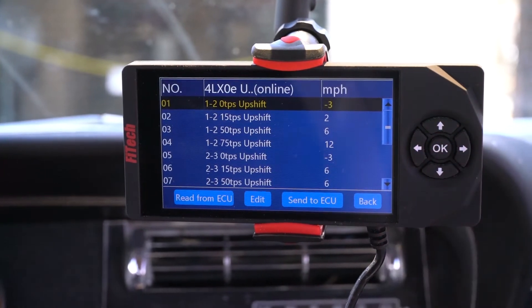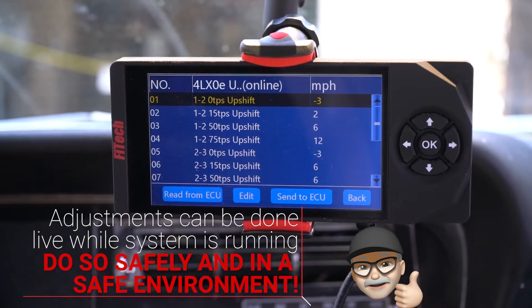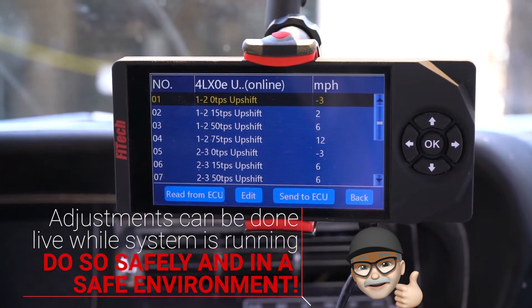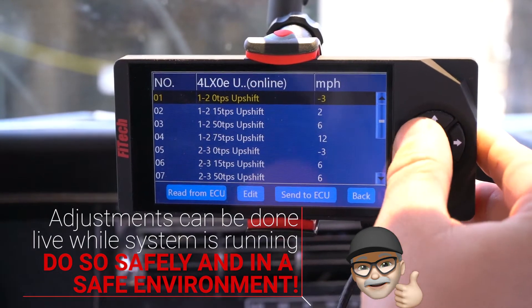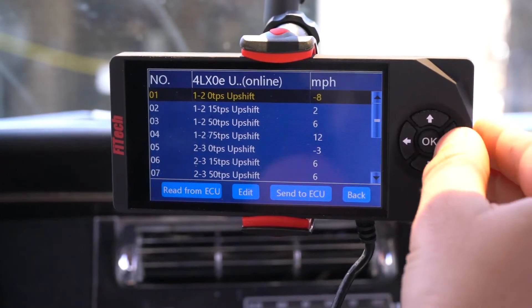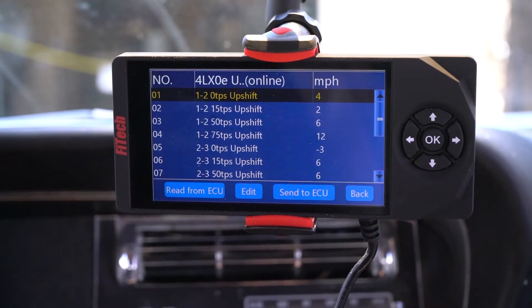This menu allows us to adjust when the transmission will shift based upon mile per hour. The numbers on the right is the change from zero — higher mile per hour, or if we go lower, it's a less mile per hour. What you need to remember is less is a lower mile per hour that you want it to shift at, and a higher value is a higher mile per hour that you want the system to shift at.